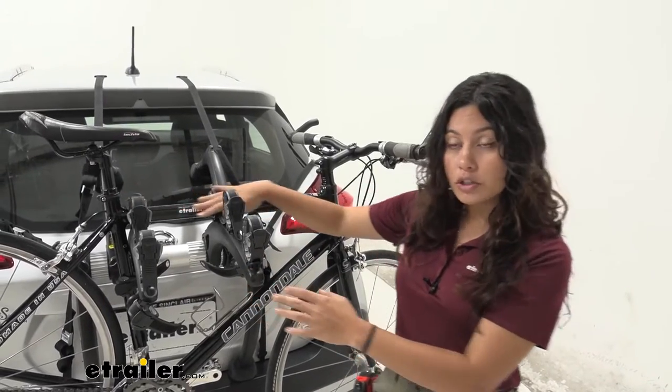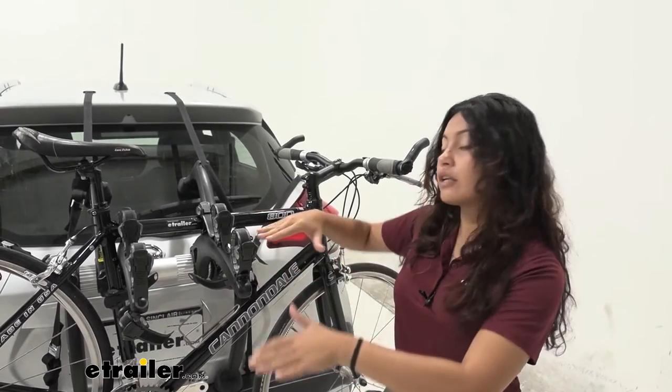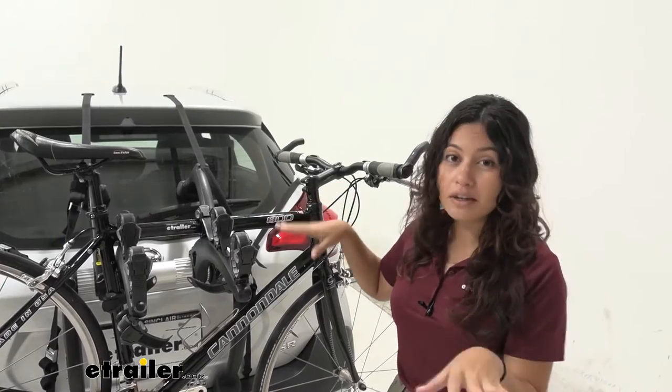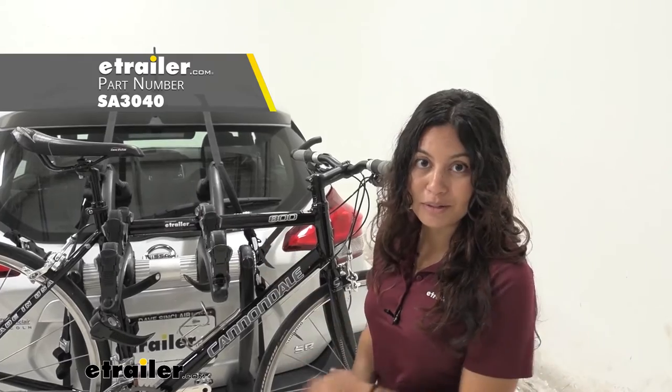Also, if you have alternate frame bikes like women's bikes, children's bikes, or step-through bikes, they will be mounted at an angle unless you use a frame adapter bar. So I recommend taking a look at our frame adapter bar options if you have those types of frames on your bikes.